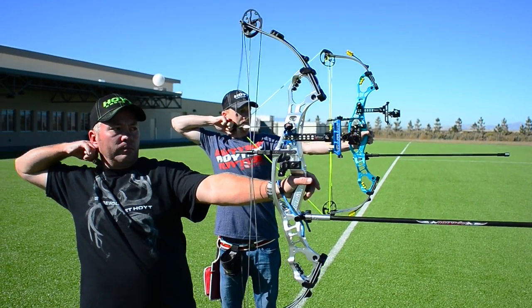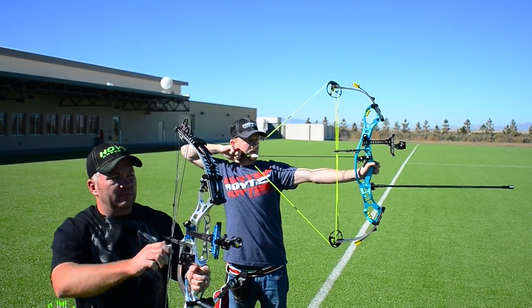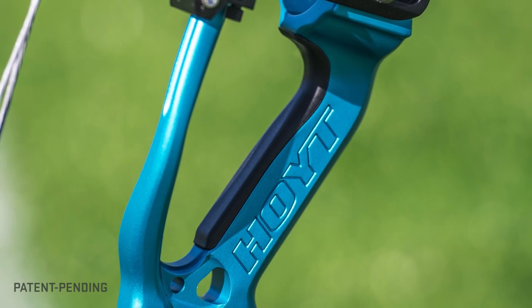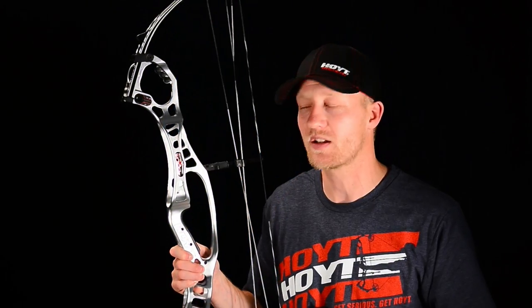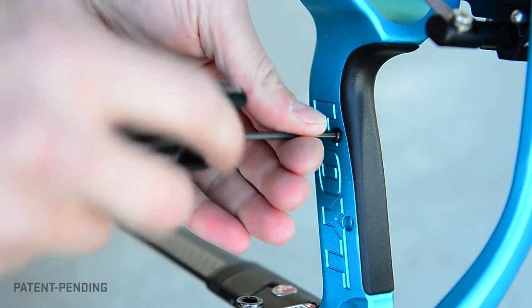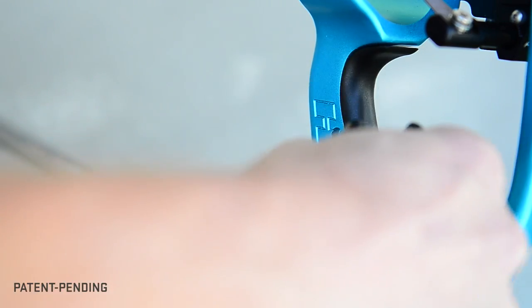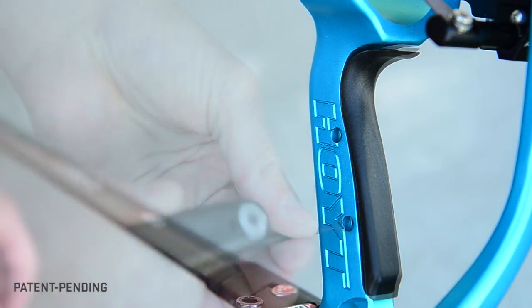The Podium X Elite bows are loaded from cam to cam with everything you need to shoot as if your life depended on accuracy. Starting at the heart of the bow, the grip has been completely rethought and redesigned without sacrificing the classic Hoyt target bow feel. With Hoyt's new modular grip technology, it's simple and easy to change the angle of your grip by simply removing two screws, exchanging the grip modules to the angle that fits your style of shooting and yields the best aim and ultimately your best scores.